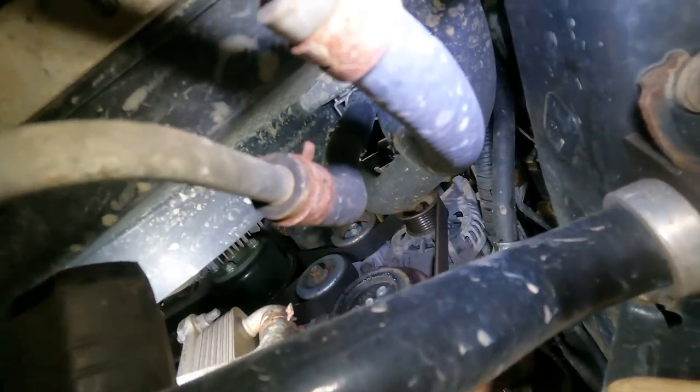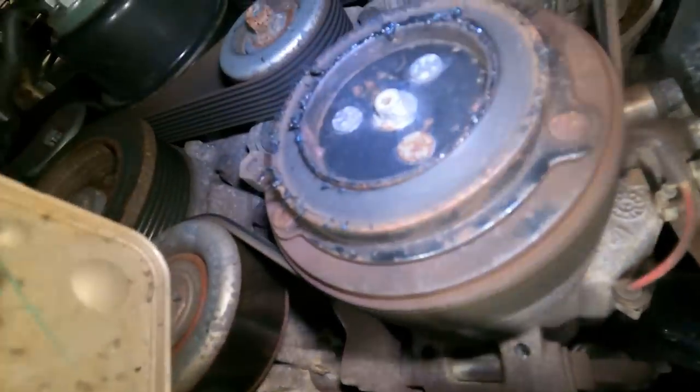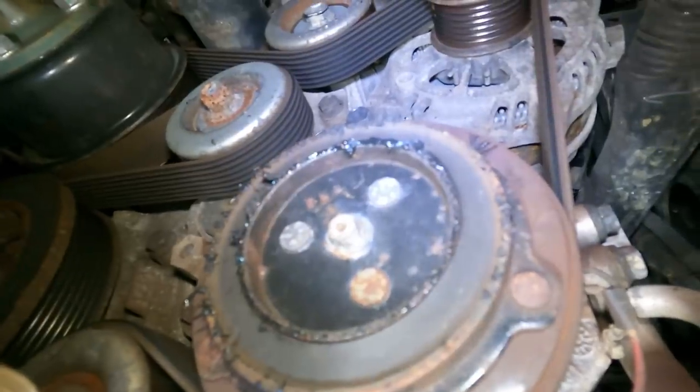The reason why we're replacing the clutch - well, look at all that gugatz leaking right out of it. Let's get a closer shot of it. Oh wait, it's letting out all its gugatz.